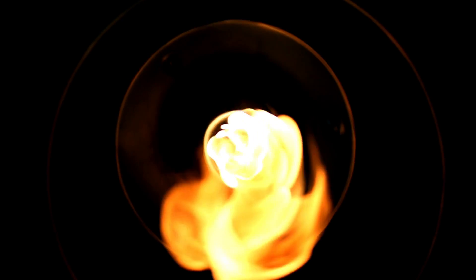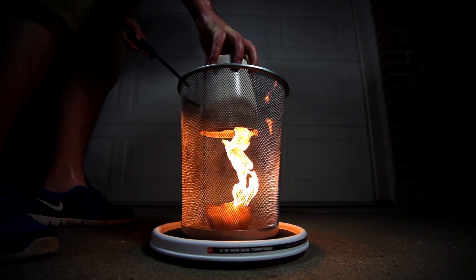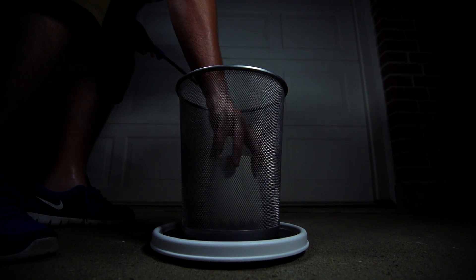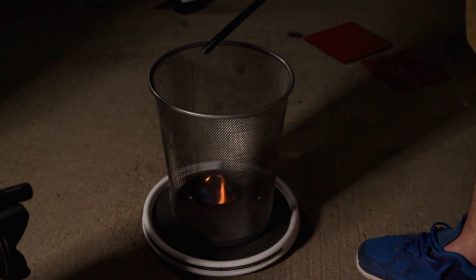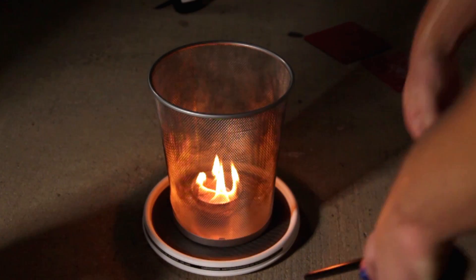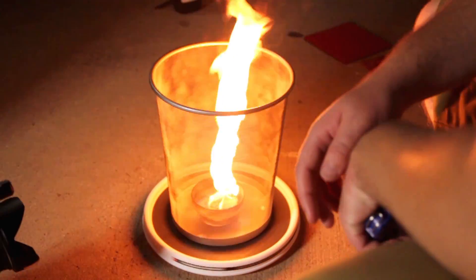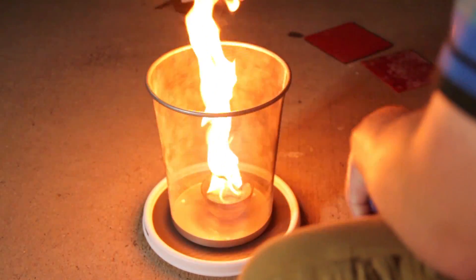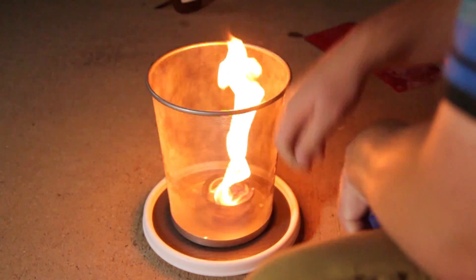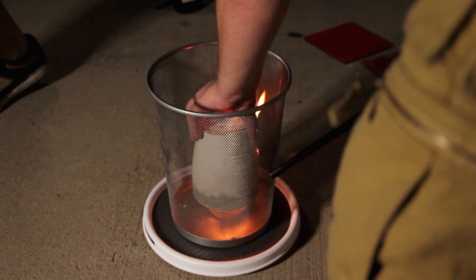Oh my God, that one actually is really good. That one was like all the way up to here — holy cow! Sweet! Can't wait to see what that looks like in slow motion.